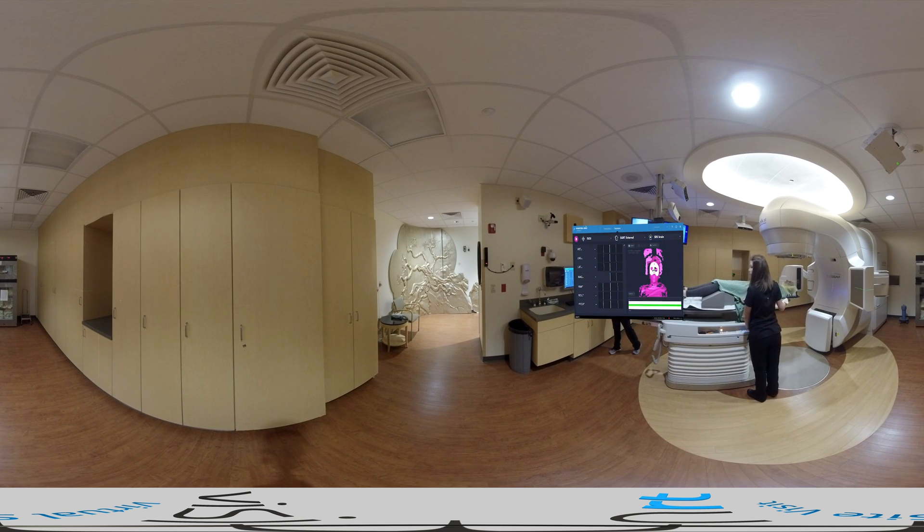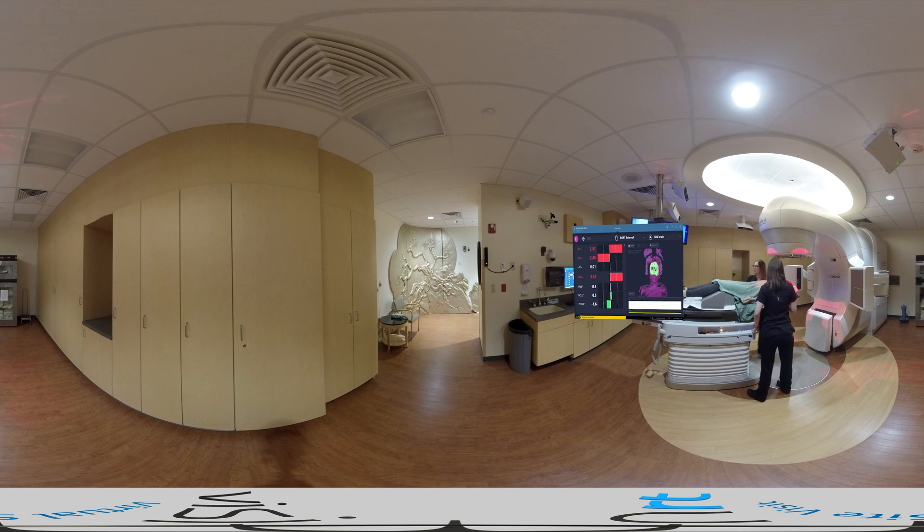Using AlignRT gives us the confidence we are treating the patient at the highest level of accuracy and efficiency. As the couch is moved to the vicinity of isocenter, in real time AlignRT will register the live surface of the patient against the CT plan reference surface and show the patient position misalignment in all six degrees of freedom.